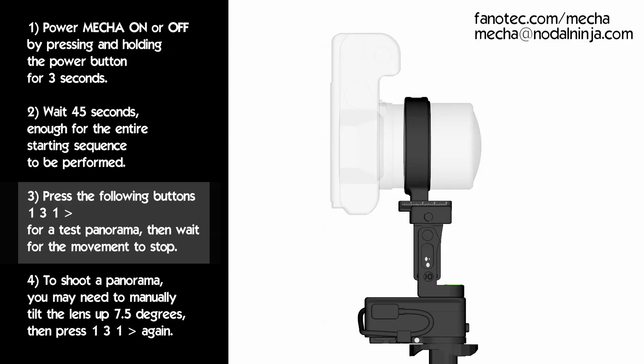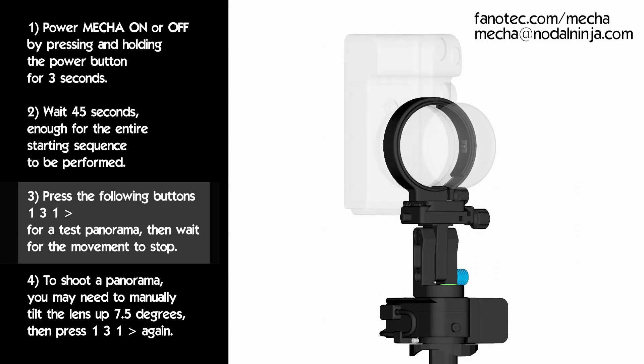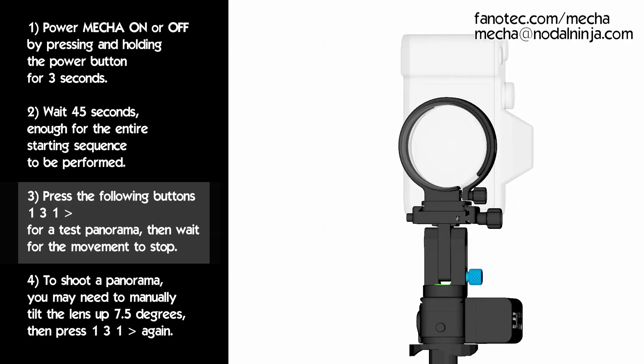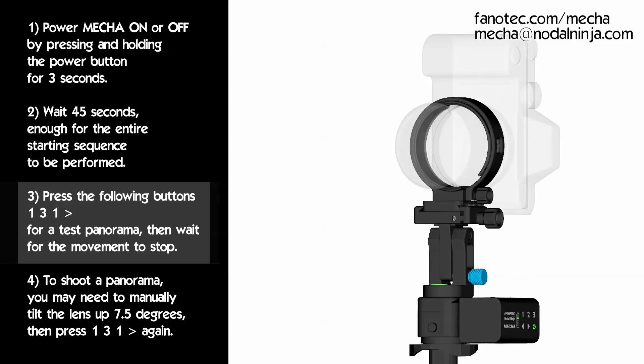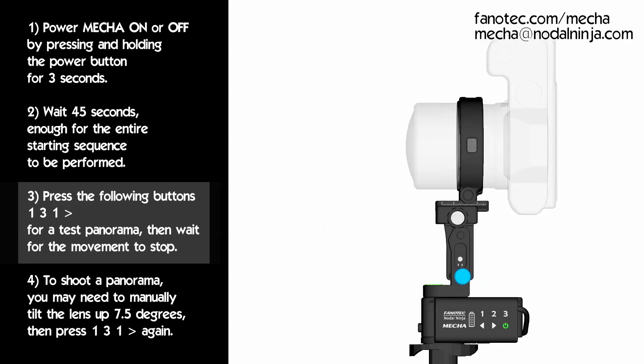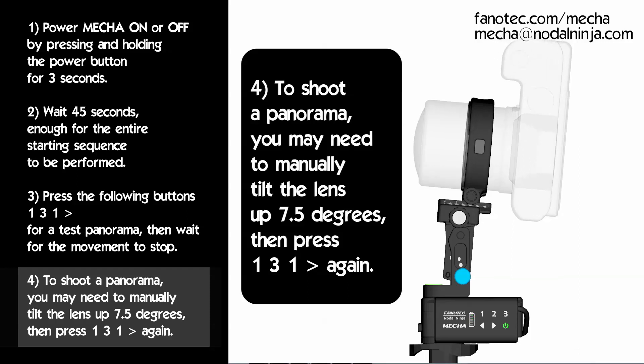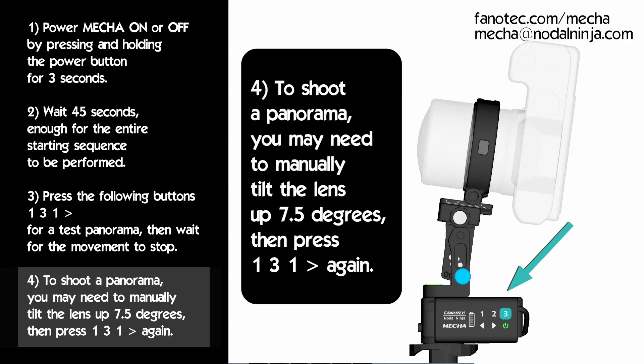If this test completes successfully, you can mount your camera and repeat the test panorama with the camera mounted. To shoot a panorama, you may need to manually tilt the lens up 7.5 degrees. Then press the 131 buttons again, and also press the right or left button to specify the direction of rotation.